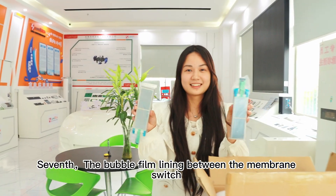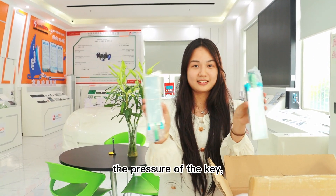Seventh, the bubble film lining between the membrane switch and the membrane switch is to reduce the pressure on the key and prevent failure. It should be retained.